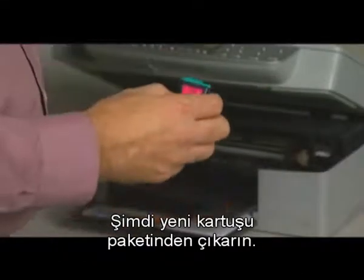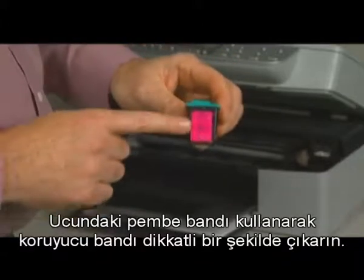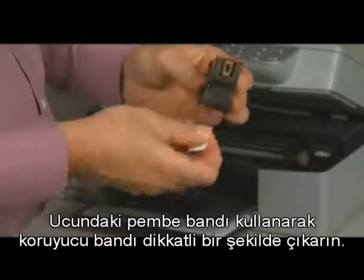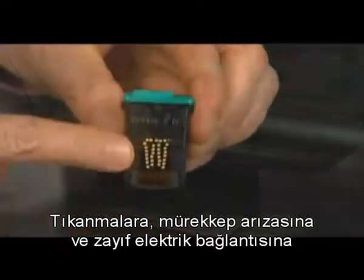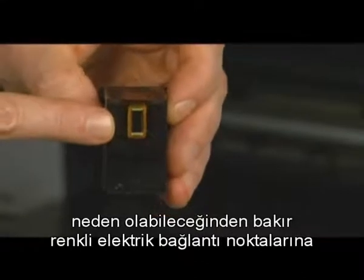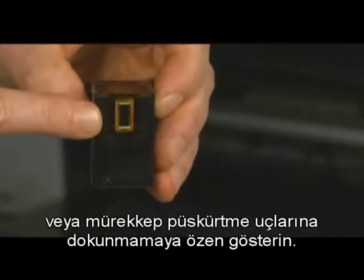Take the new cartridge out of its package using the pink pull tab. Carefully remove the protective tape. Be careful not to touch the copper-colored electrical contacts or ink nozzles, as this can cause clogs, ink failure, and poor electrical connections.